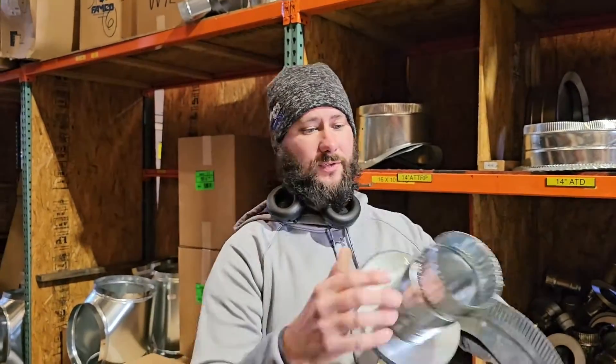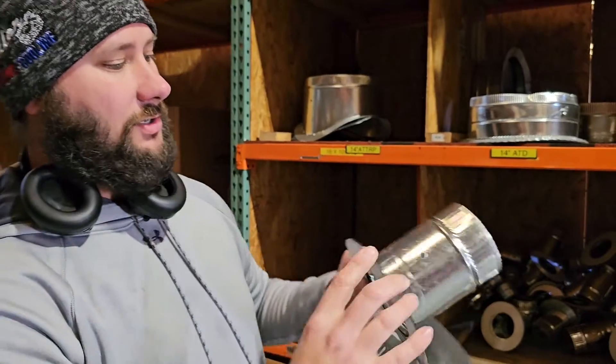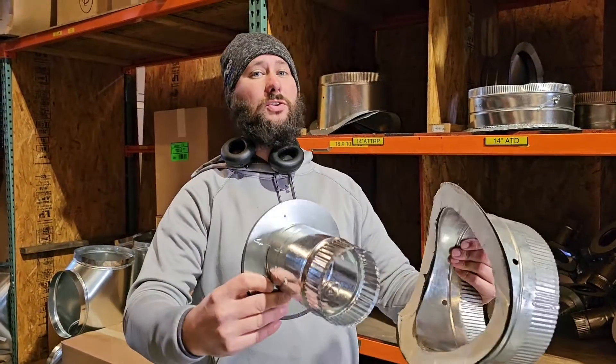And you can get a damper for this because there's a hole right here. So you can have a damper in each one of your lines. And that's great for balancing your airflow, especially if you're rerunning some lines and you didn't actually build the trunk.